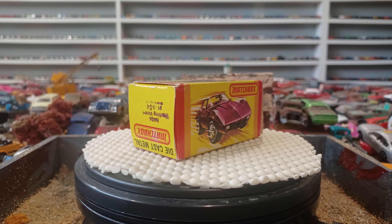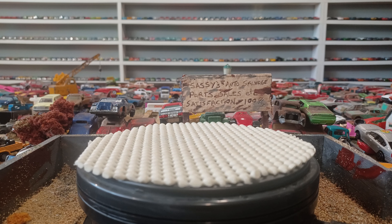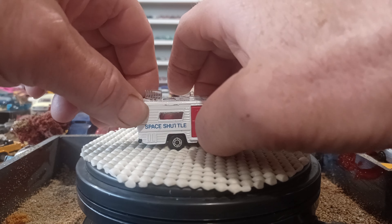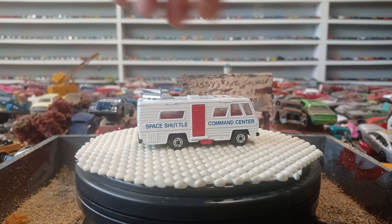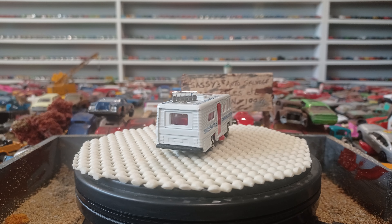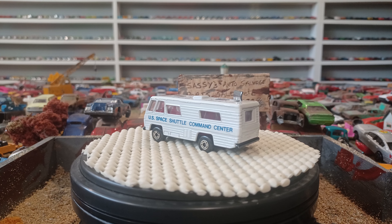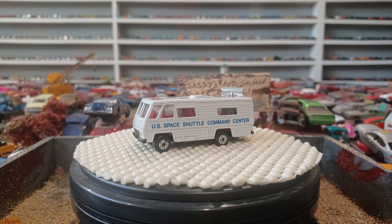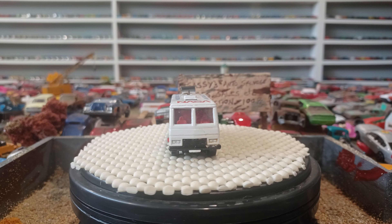My last one. It's a NASA vehicle. These are all the same time frame — definitely all early 80s. Let's see if it says on here. Yeah, 1982. Now check this out — look at this first. The door still closes. This NASA command space shuttle center here. Got the radar on. This is pretty cool.